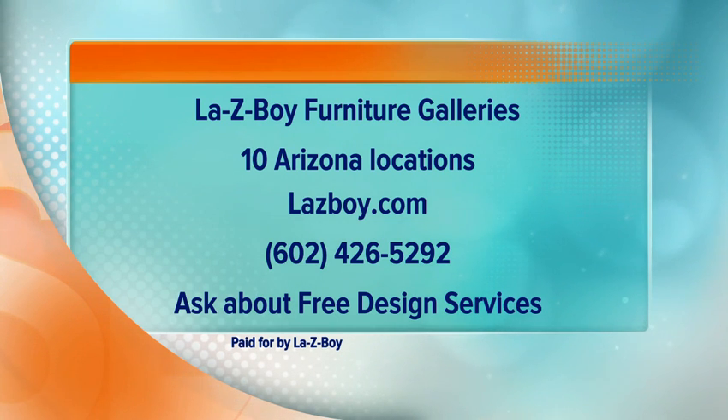Visit lazyboy.com for more information or call 602-426-5292, and be sure to ask about their free design services.